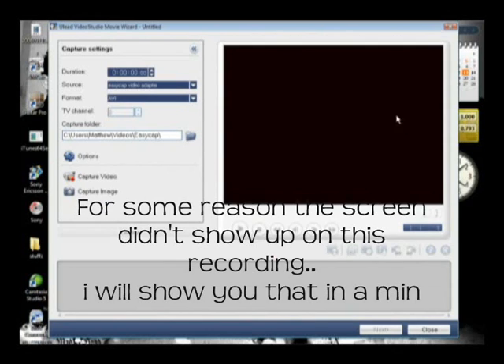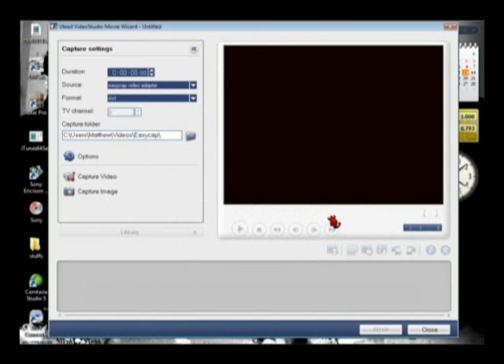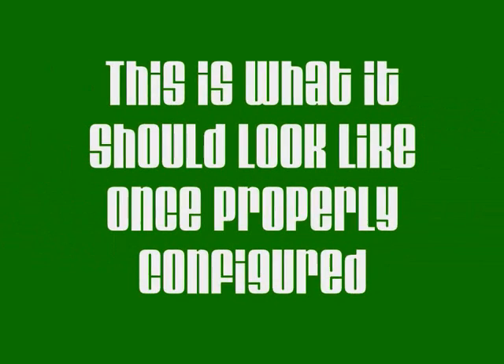When you record, everything should record okay. If you've got any problems, please leave me a comment on YouTube and I'll see what I can do. I'll see you next time. Bye.